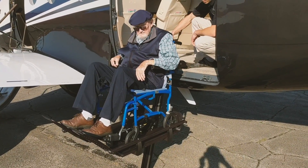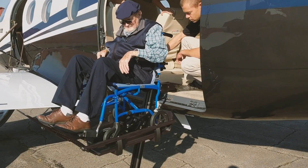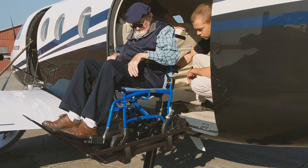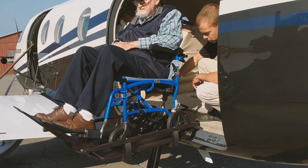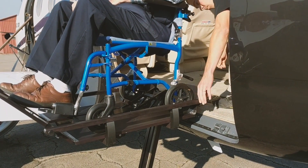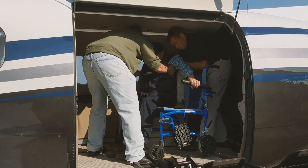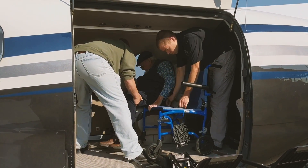He took advantage of the PC-12's big cargo doorway and designed a lifting system that can load a wheelchair carrying a passenger with a total weight of 300 pounds right into the cabin. The usual configuration for carrying a handicapped passenger is to remove one side of the double club seating area. The lifting system is installed temporarily in the seat mounting structure next to the cargo door.